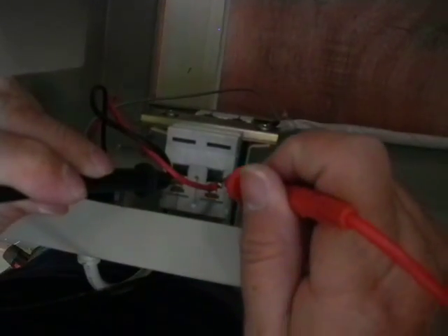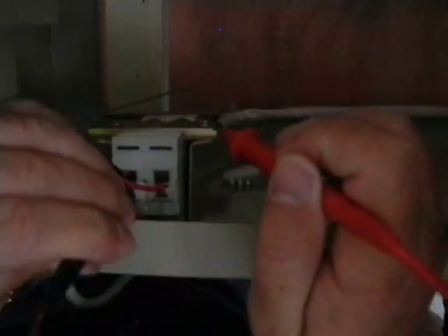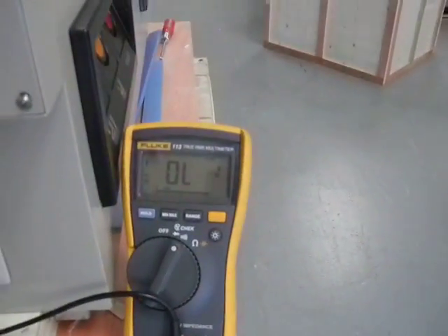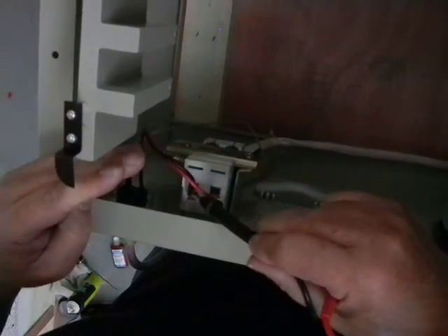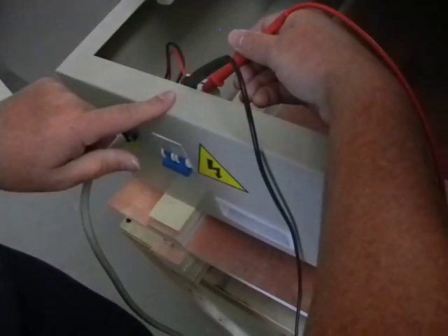The way I'm going to test to make sure I have power up to that point is I'll put the black lead here and the red lead here, and I got 120 volts there. So I know I've got power up to the machine. I'm going to go ahead and leave the black lead in place over here and take the red lead with me to the other parts of the machine.